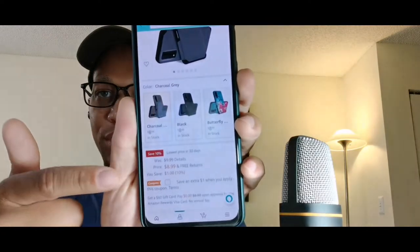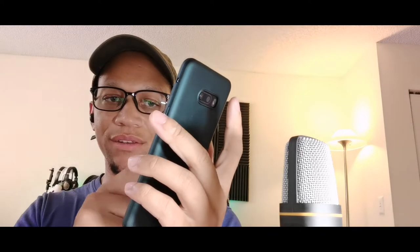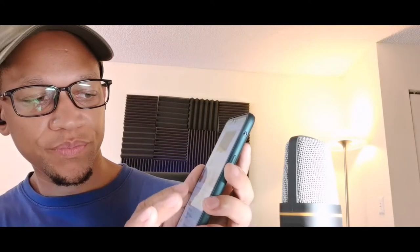And then you get an extra dollar off with the coupon they're putting right there — you just click that. It comes in blue, black, butterfly, classic red, floral, wine color — just a ton, so many different colors to choose from. Virtual pink, mystical floral, magenta. I actually got the charcoal one, so let's go ahead and take a look at it.